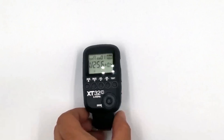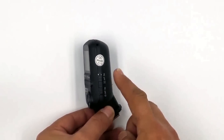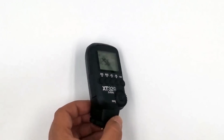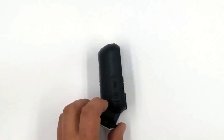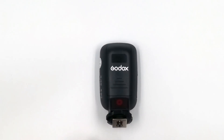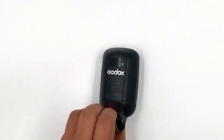Let's take a look at the side. Here we have the power on, we have the autofocus assist light — I always leave mine off, I don't even use it, but it's on there. Here's our sync port, and here's our autofocus assist light beam.